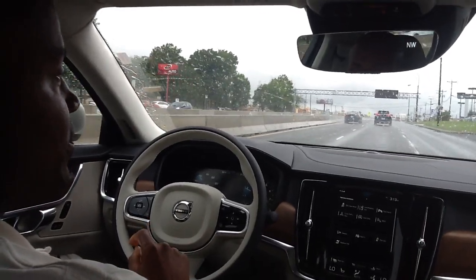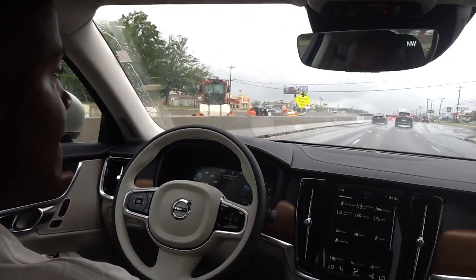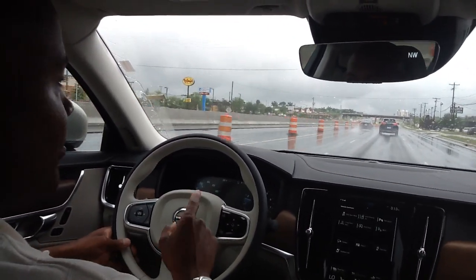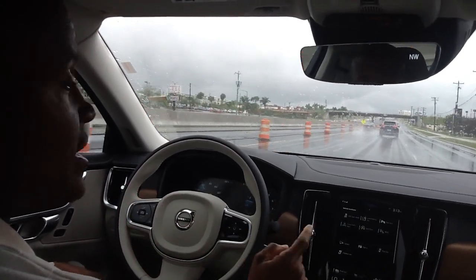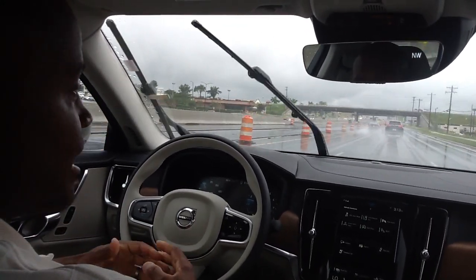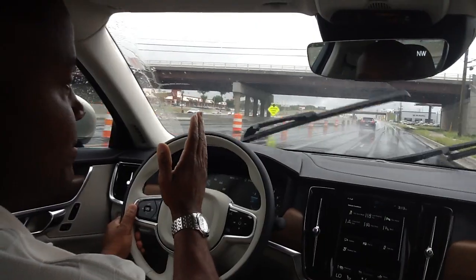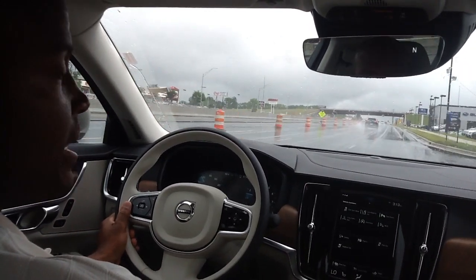Lane keeping aid will keep you in your lane, but we're coming up on a little bit of a curve. Notice, it's asking me to grab the steering wheel — apply assistance to steering. I'm going to release it once more. Not only will it keep me in my lane, but if there's a car beside you, your blind spot assist will tell you that, and you will get an audible warning that there's a car there and you're drifting over into their lane. It will bounce me from side to side. It asked me to apply the steering — I didn't, so it actually allowed me to leave my lane.